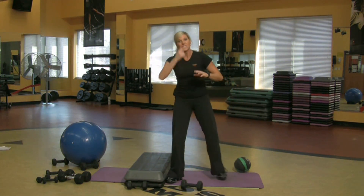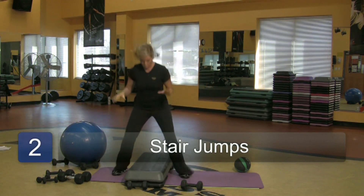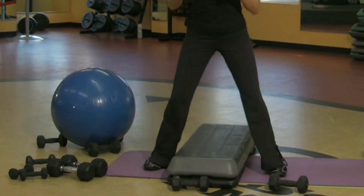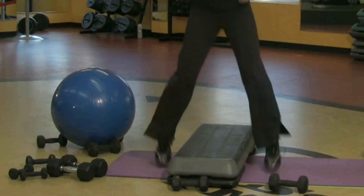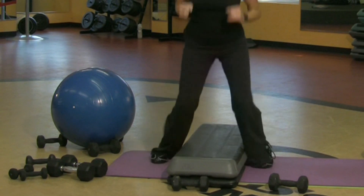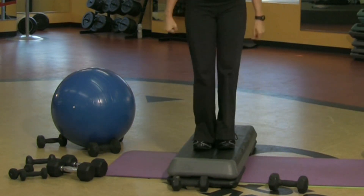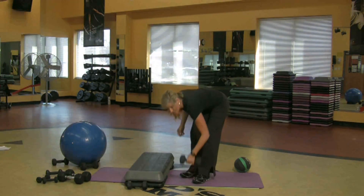From there, my heart rate still isn't where I want it to be, so I'm going to come over here. I'm going to start slow, then speed it up. One minute — you can do anything for a minute. Your heart rate's up.